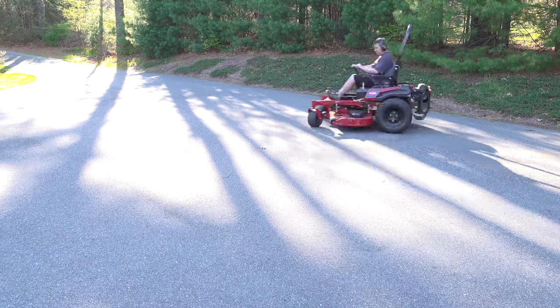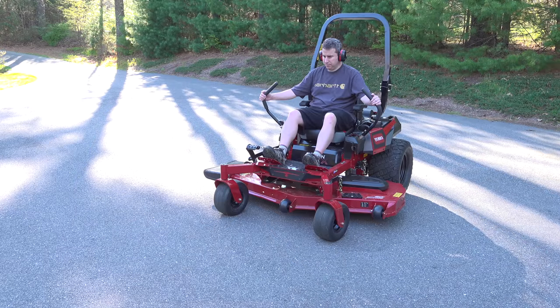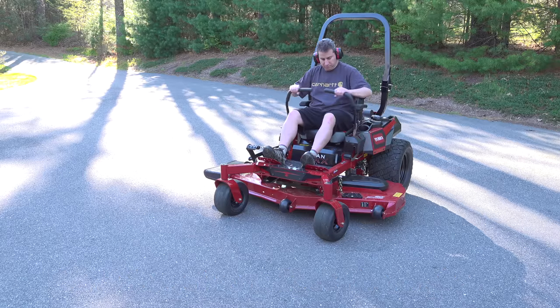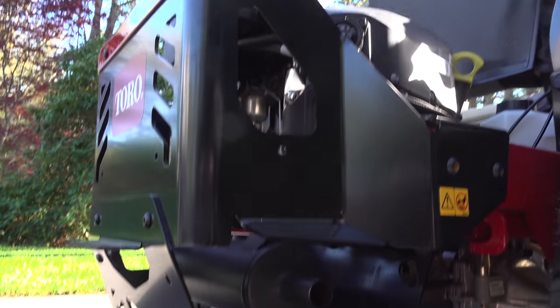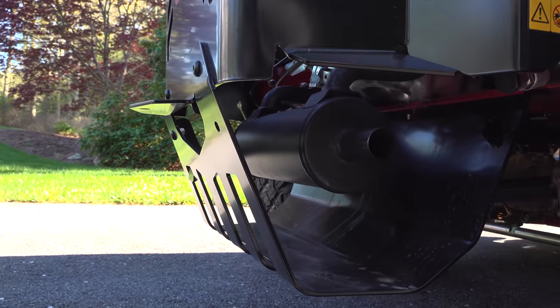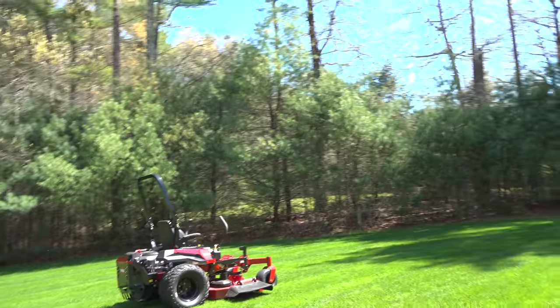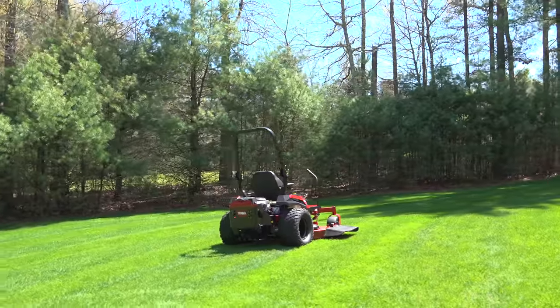After using this mower for three weeks, I was really impressed. The quality of cut was excellent, and that's one of the most important considerations with a mower. Of course you don't have to buy a fancy mower like this just to have a nice lawn — this is going to be for somebody that has a larger area to cut, is short on time, and can definitely afford a quality machine like this. Hopefully you found this video helpful and got to see a mower you may never have seen before. If you liked it, please give me a thumbs up and subscribe to my channel for more videos coming up.